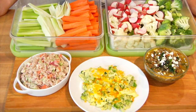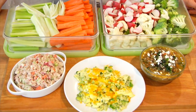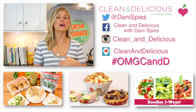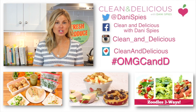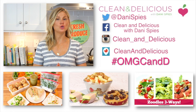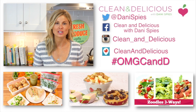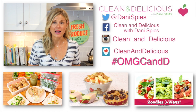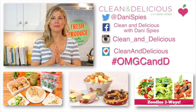And there it is — three more ways to use your crudités! I'm curious which one of these recipes you think you'll try first — come down in the comments below and let me know. When you try a recipe, snap a picture and tag me on Instagram or Facebook using the hashtag #OMGCND so I can see what deliciousness you're making. Don't forget, you can print these recipes at cleanandelicious.com. Thanks so much for watching — I'm Danny Spies and I'll see you next time with some more clean and deliciousness!